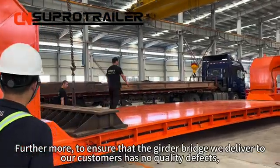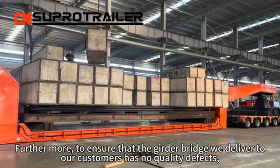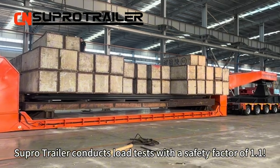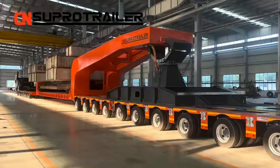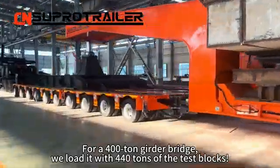Furthermore, to ensure that the grader bridge we deliver to our customers has no quality defects, Supertrailer conducts load tests with a safety factor of 1.1. For a 400-tonne grader bridge, we load it with 440 tons of test blocks. Additionally, we invite the world-renowned third-party inspection company SGS to fully supervise our road tests.